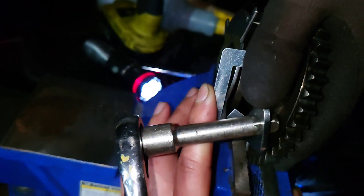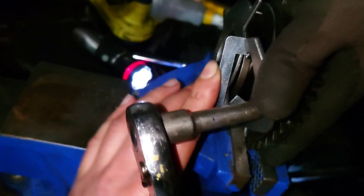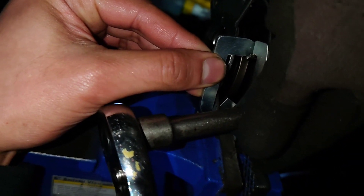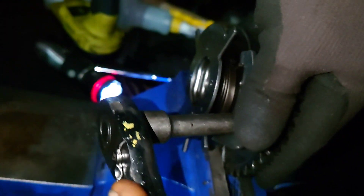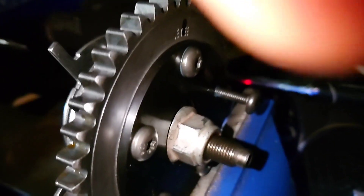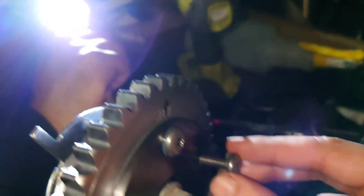Now we're going to release the spring. The spring is back and locked on. Now we've just got to put the second dowel bolt in.